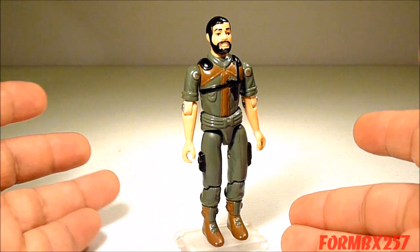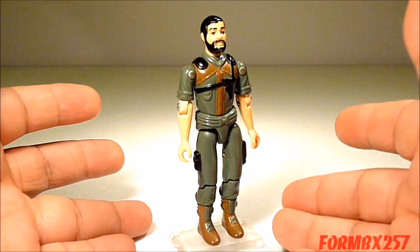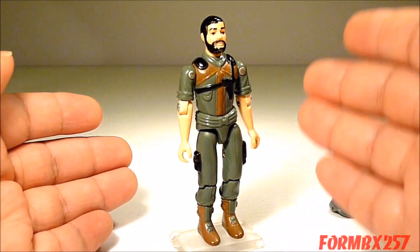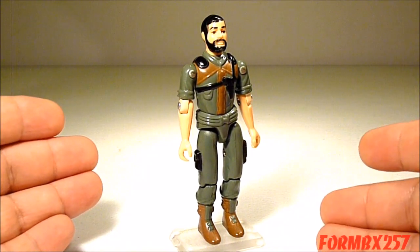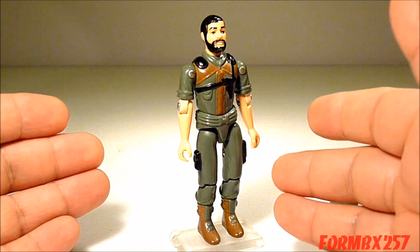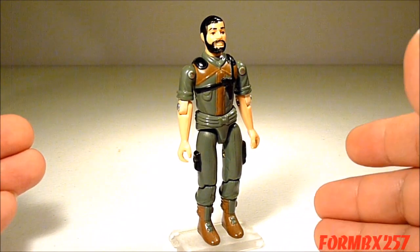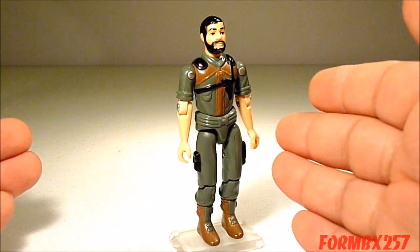As a character, Clutch doesn't have really that much personality in the cartoons. But in the comic books, I always tend to remember him as the guy who keeps annoying Scarlett because he keeps coming on to her and she keeps brushing him off. While that could be annoying as a character trait as you're reading it in the comic books, at least Clutch was very clever.